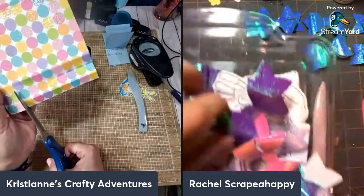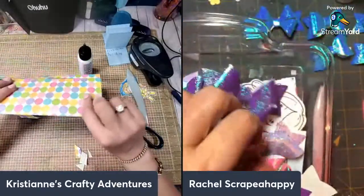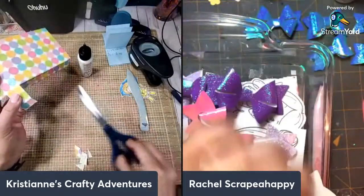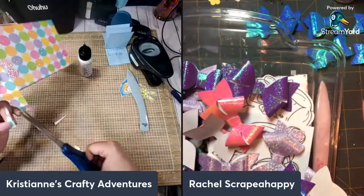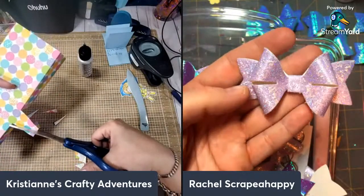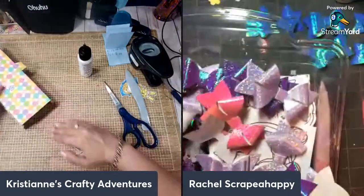I have these purple ones — oh my gosh, that's so pretty! And then this pink one — wow! That is so Doodlebug color. I just want to pass these over to you to use on your project tonight. And then this purple one — wow, that is so pretty! It's different. So pretty!